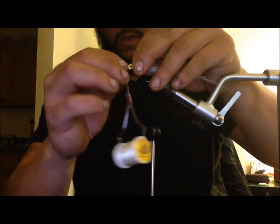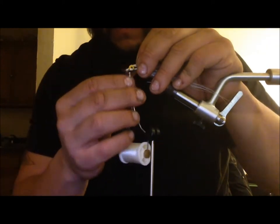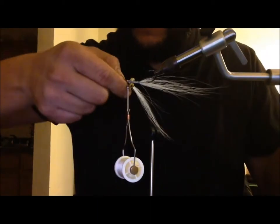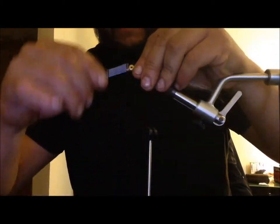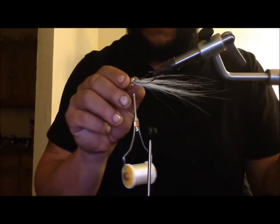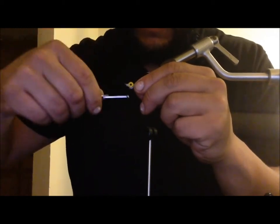Here we're tying on the belly of the fish. Make sure it's nice and even on both sides. Always spin the fly all the way around so you can see it from both sides — a common mistake for first-timers is that one side looks perfect while the other is completely off from what you were wanting. Then tie it back to around the same spot where you finished the last clump of white bucktail.